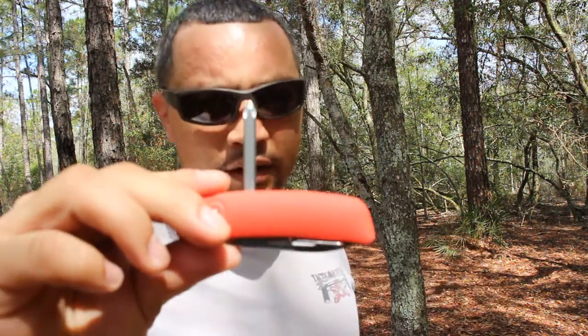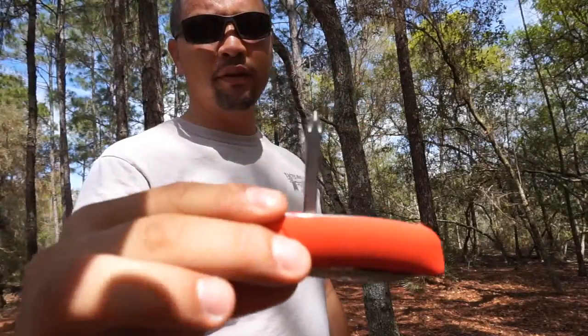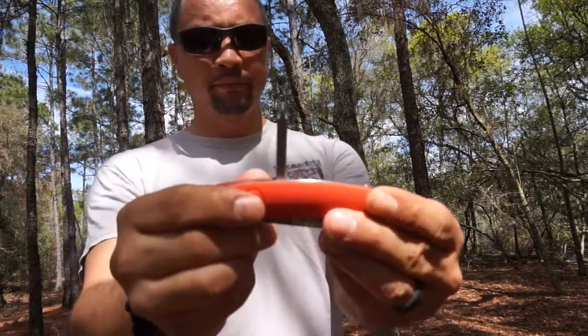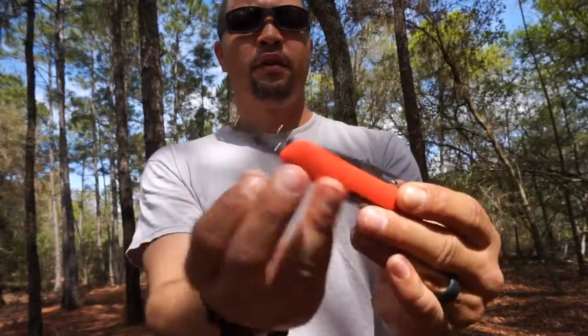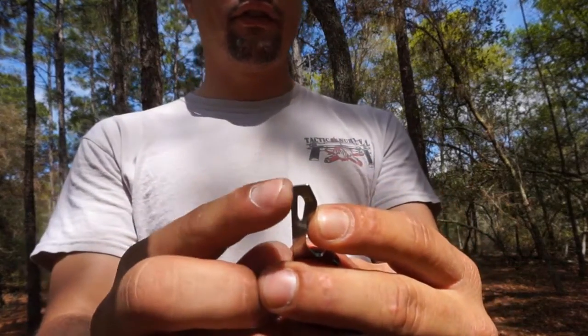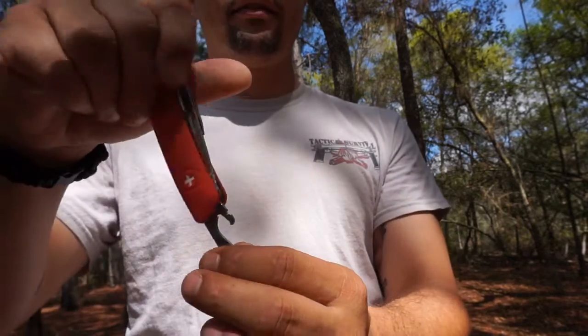The next one is just a Phillips screwdriver. With the Phillips screwdriver, it's common sense — you just screw something on. Then there's a bottle opener that basically opens bottles. The tip on it, as you can see, can also be used as a flat head screwdriver.